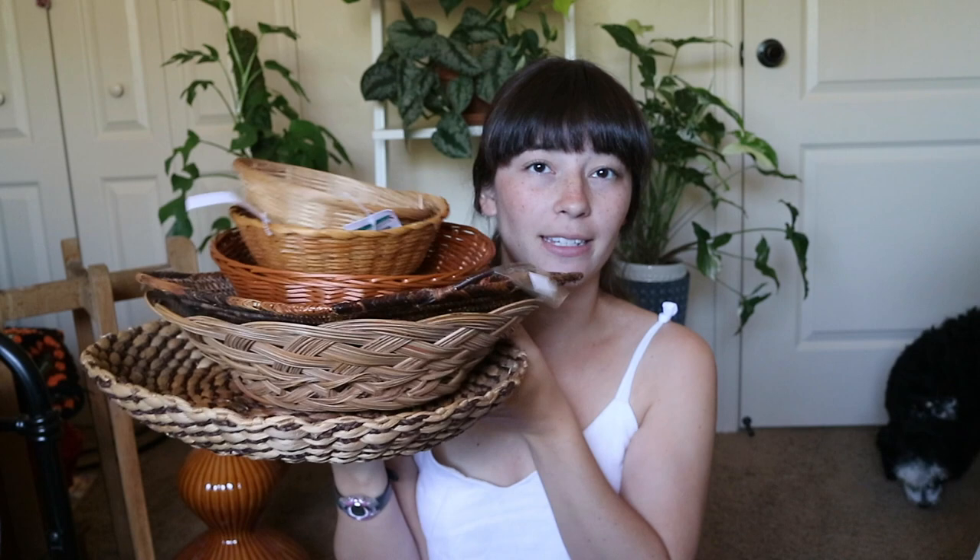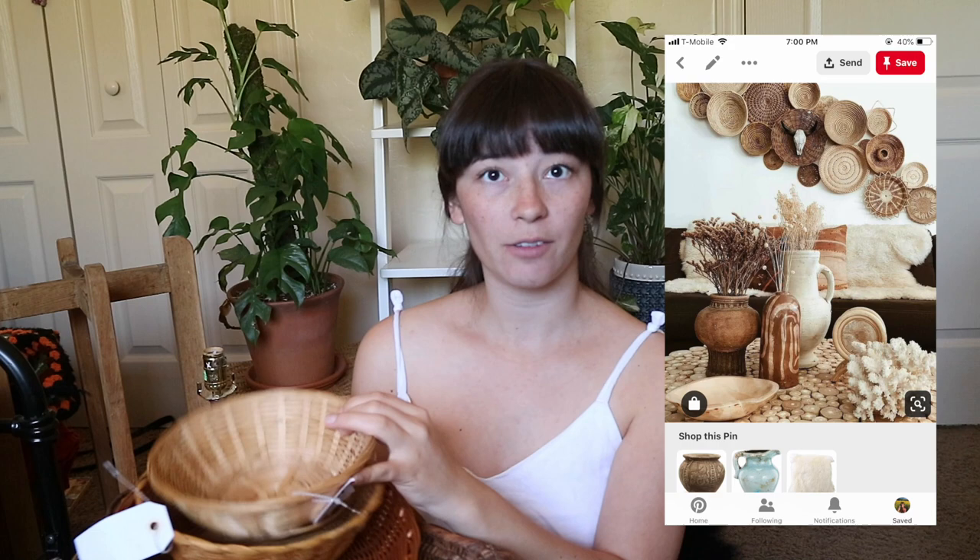More on the home decor front — I have a lot of baskets. I have a plan to make a basket wall. I'll show you all of the baskets very quickly. They were all $1 to $4; the bigger ones were obviously the $4 ones. I'm realizing that doing a basket wall requires a lot of patience because you can find a lot of good stuff like this at thrift stores, but it kind of takes a while to accumulate enough.